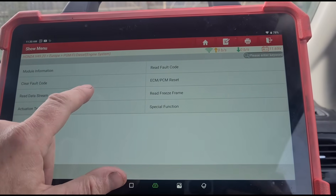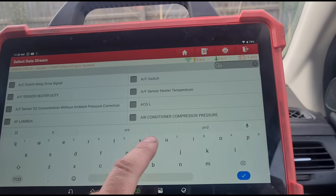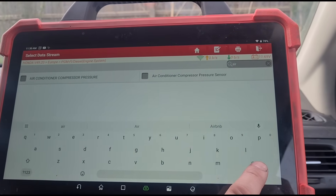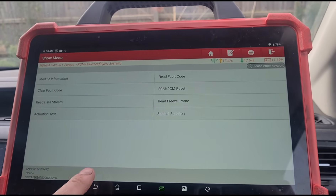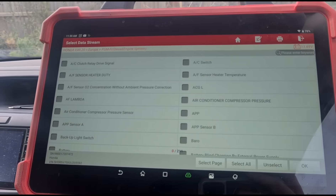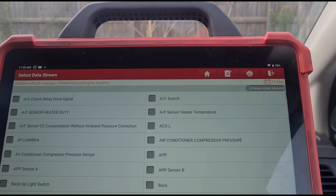Let's go look at some live data. In the data stream, searching for the airflow meter — it's listed under a different name. We've got it under MAF. Let's select all of those.